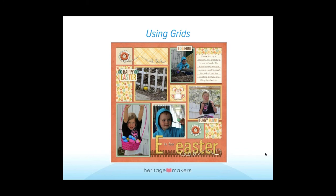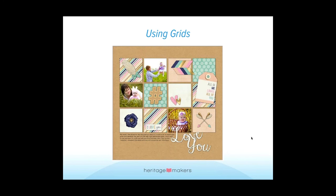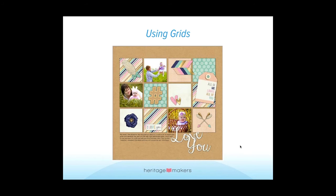Here's another fun grid layout I did for Easter using our new Hippity Hoppity collection — a fun way to show photos. Depending on however many pictures you have, grids are great. If I wanted to take one of these pictures and make it larger, I could easily make it the size of four of the squares and have one big large one, and then have several other smaller ones — really easy depending on how many pictures you have to completely change it up.